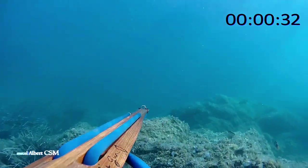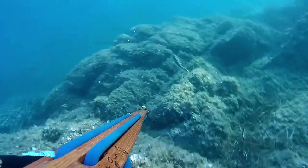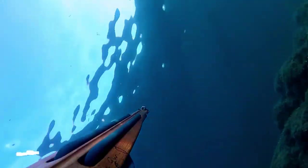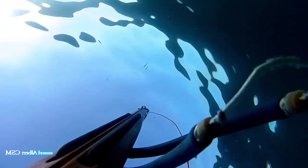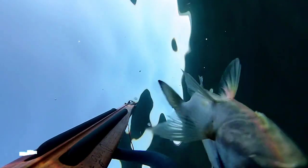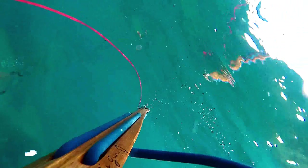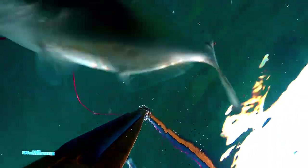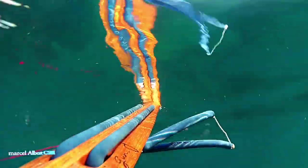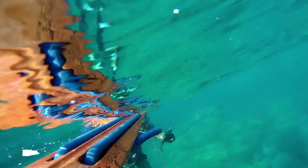Pourquoi tirer la première ? Parce que quand les poissons sont nombreux dans peu de fond, le premier qui voit le danger va lancer le signal et faire partir tout le groupe. Les dorades, ce sont les poissons les plus peureux et les plus méfiants qu'il puisse y avoir en Méditerranée. Lorsque vous arrivez à en faire revenir une en agachon de peu de fond, il ne faut pas tergiverser, il faut tirer. Si vous avez deux ou trois dorades et que vous commencez à choisir laquelle est la meilleure, c'est la meilleure façon de louper.